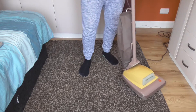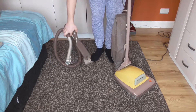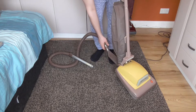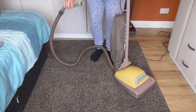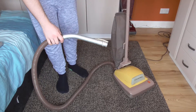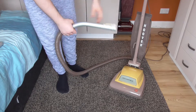So what I'm just going to do is quickly pop the tool converter in — hence the name convertible. There we go, and we'll just have a quick go. Let's move it around a bit so you can see it better. Quick test of the suction through the hose.